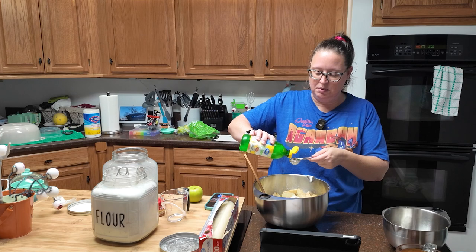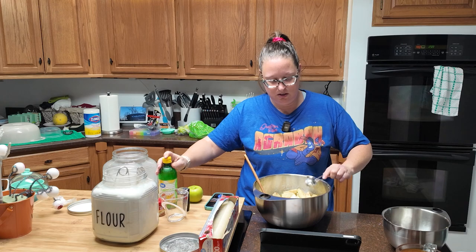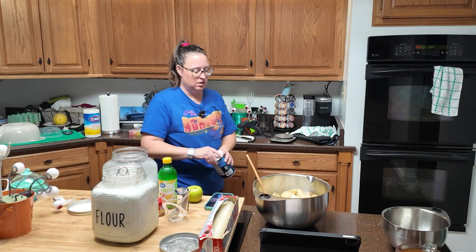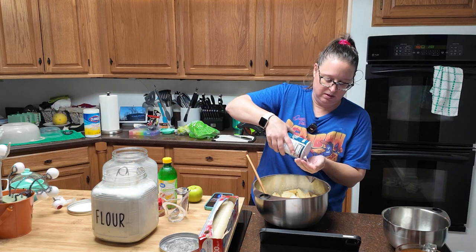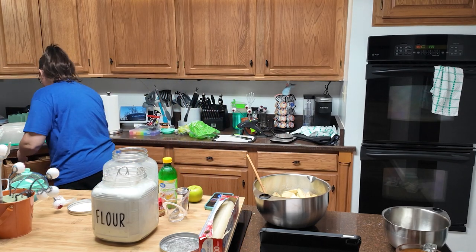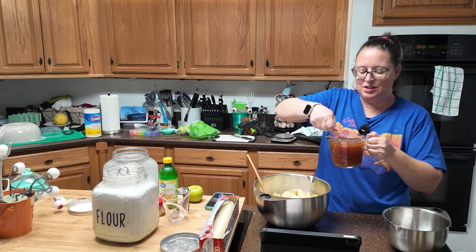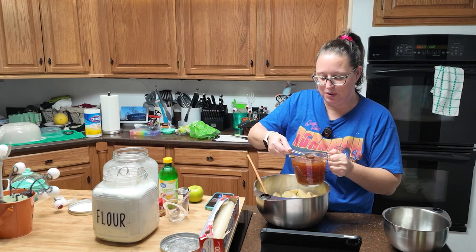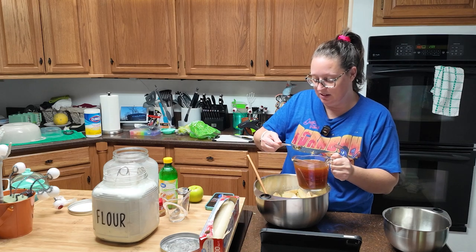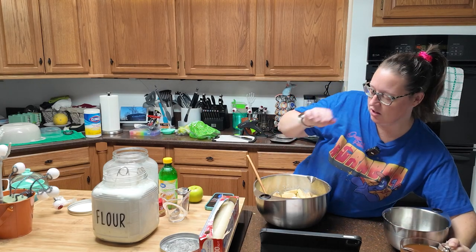One tablespoon of lemon juice, a pinch of salt, and two tablespoons of our boiled cider. My boiled cider is not quite syrupy but I'm going to add it anyway because it's not as liquidy as the original apple cider and it definitely smells strong. Go ahead and mix all of that up.